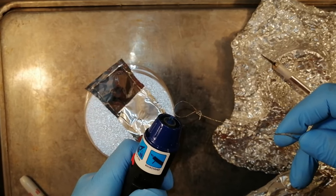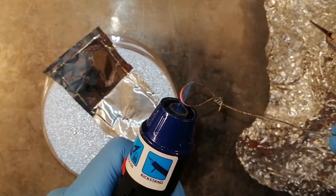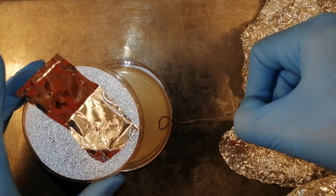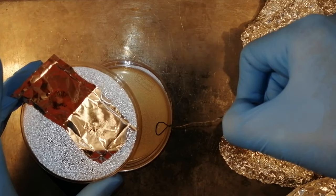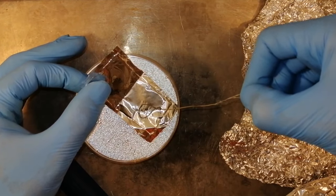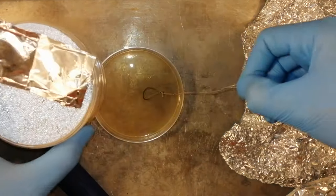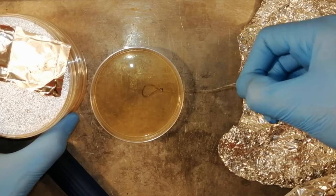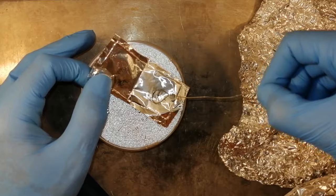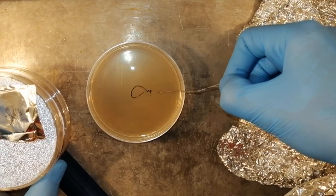Next, take out your inoculating loop and flame sterilize it until it glows orange — I prefer using blue flame lighters, but you can get away with using virtually any flame. After flame sterilizing your inoculating loop, take out a petri dish and briefly dip the hot metal loop into the agar. This will coat the loop with agar and help the spores stick to it. Immediately after that, dip the loop into your pile of spores. Then swipe the very center of the petri dish with the loop in an S or Z pattern, like you are writing the letter on the surface of the agar. It's important to stay in the middle of the plate because the mycelium will grow out from the center, and you will typically only use growth from the outer ring before it reaches the edge of the plate. The outermost growth tends to be the most vigorous and healthy, with some strain isolation even on the first plate.